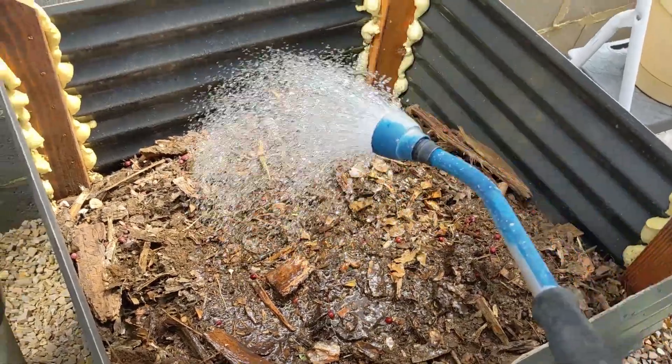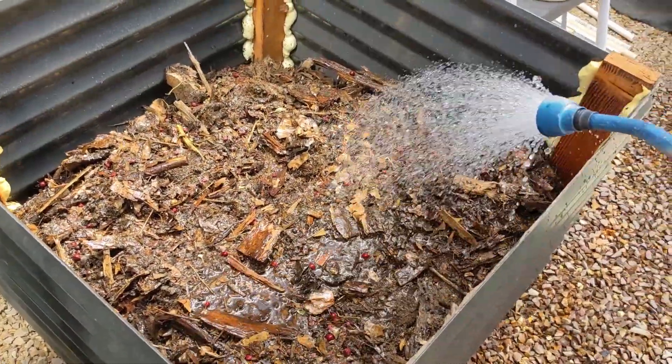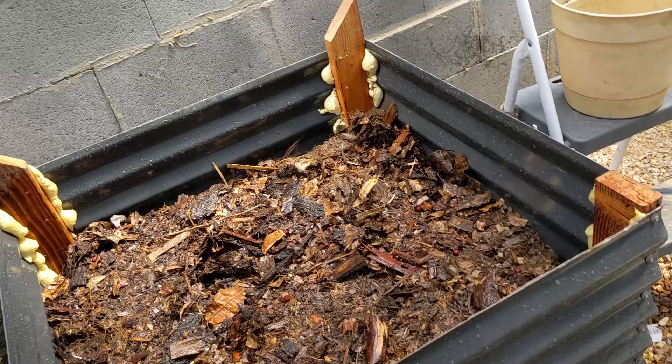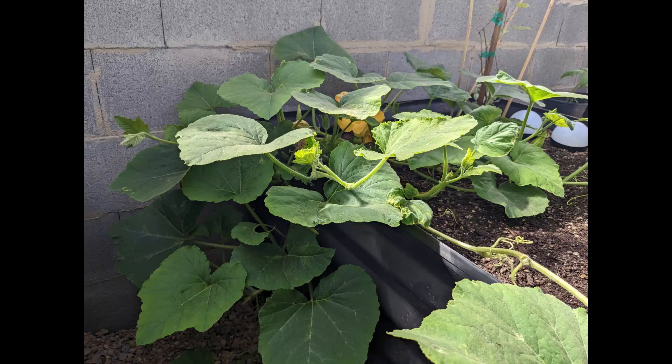In the second year I experimented with a no-water bed. I just filled it halfway with wood chips, soaked it really well, and then on top of that put soil and planted squash — and man, that squash just took off. I had to keep cutting it back because it was taking over the wallapini.